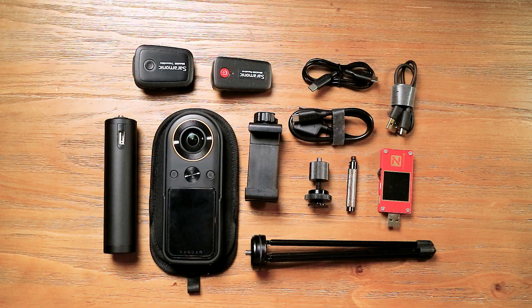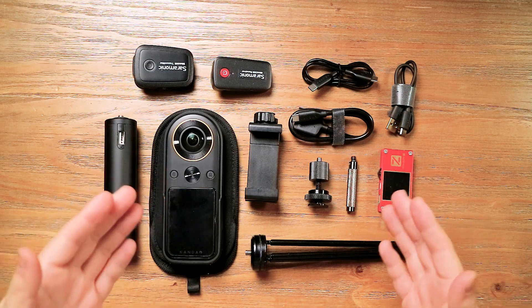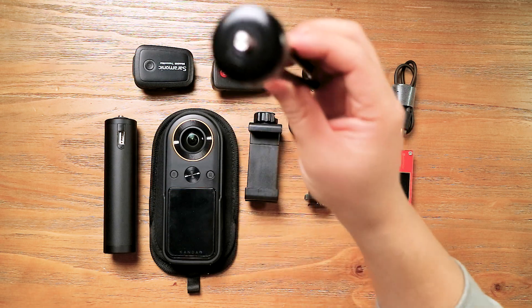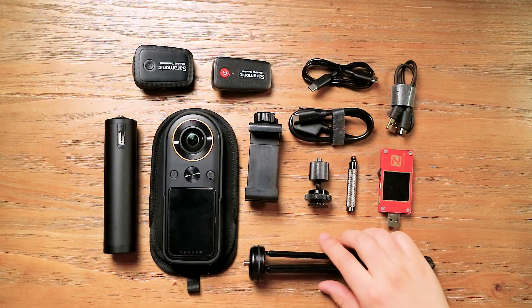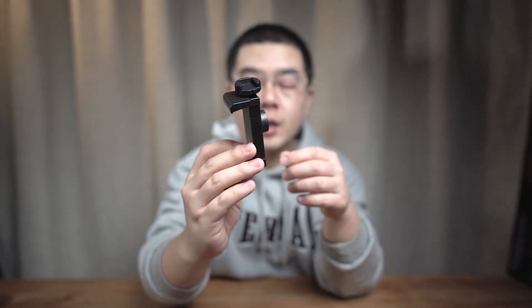The invisible setup for 4K live on the Qoocam 8K. Here is my setup for the Qoocam 8K 4K live. Let me introduce my setup one by one. First, this one is a mini tripod. Next is this phone clamp, which is a little bit different compared with other phone clamps. It has a quarter-inch mount on the bottom, but also a cold shoe mount on the top.